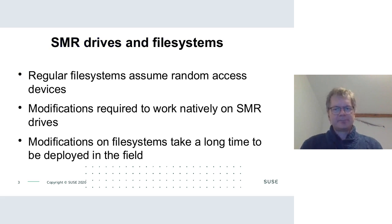When we want to put a file system on these drives, things become tricky because classical file systems assume random access patterns and assume they can read and write anywhere on the disk. This clearly won't work with SMR drives, especially in sequential write zones. Modifications take a very long time to develop and deploy.